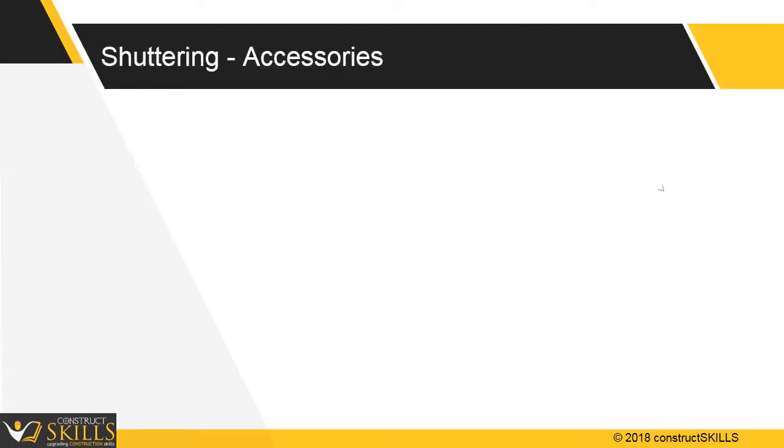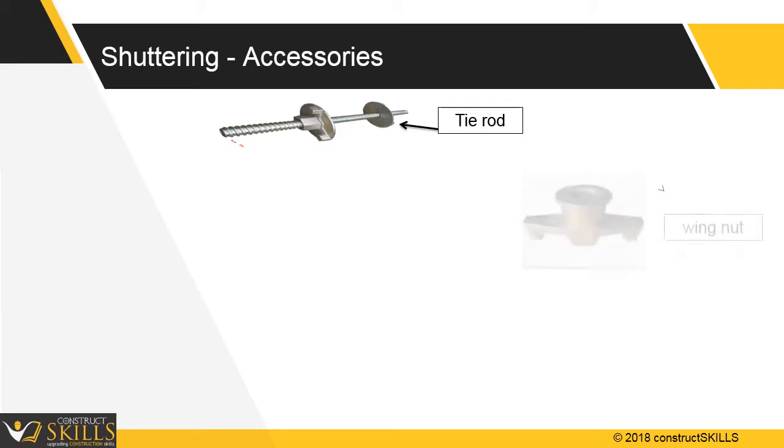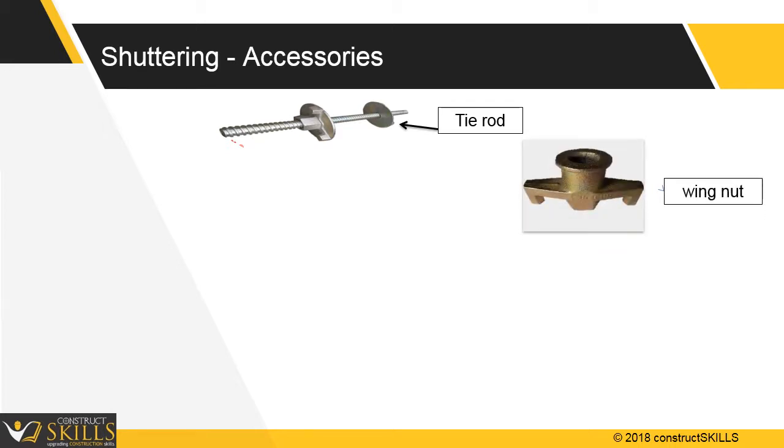Shuttering accessories include tie rods, which are used to hold the forms together. They are usually 15 or 17 mm threaded rods finished with an anti-rust coating. A rod is typically 6 meters in length and is cut to length at site as per requirements. Tie rods are tightened with wing nuts, which are strong and have high tensile strength.